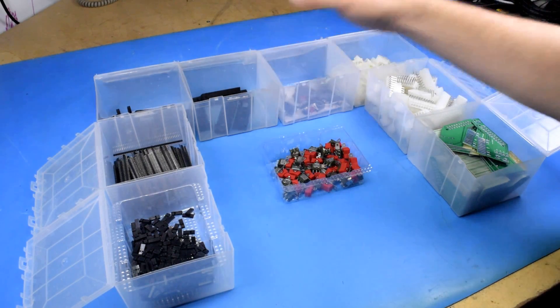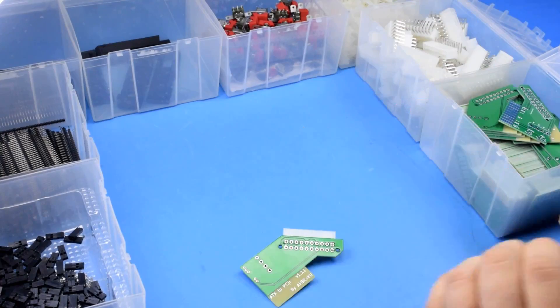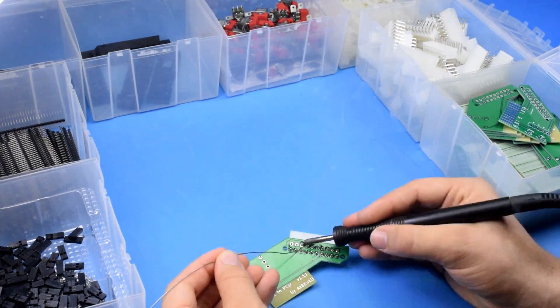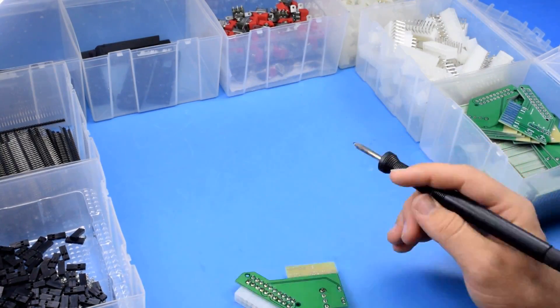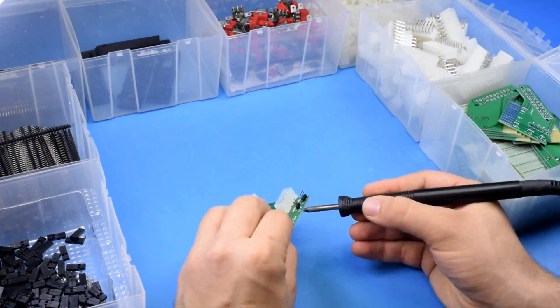I'm also a little low on the 3D printed components, but I control the manufacturing of that so I can make those on demand if needed. The assembly process for version 1.11 is pretty much the same as the others — you just have to solder on the ATX power connector, the floppy power connector, the two headers, and you're done.